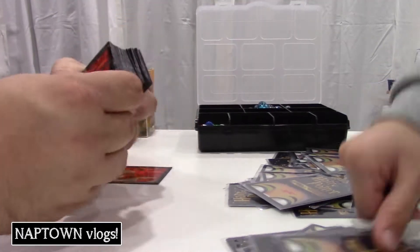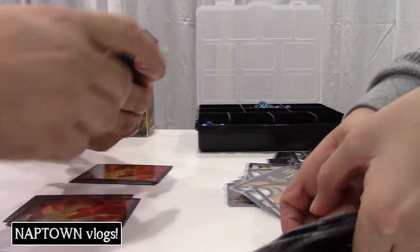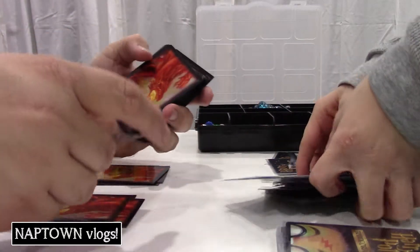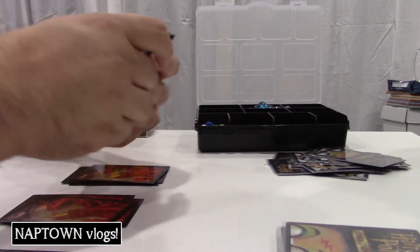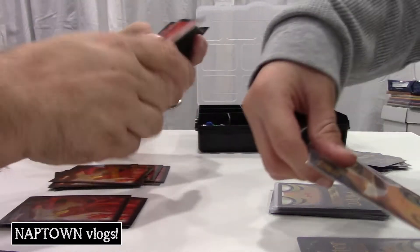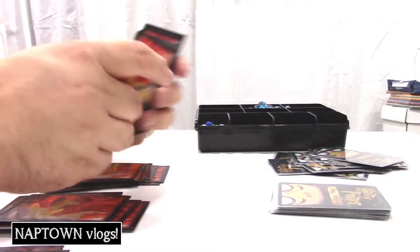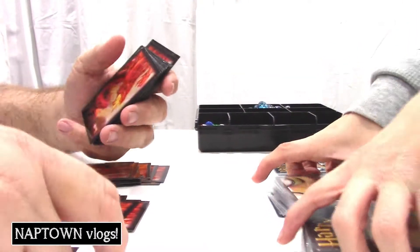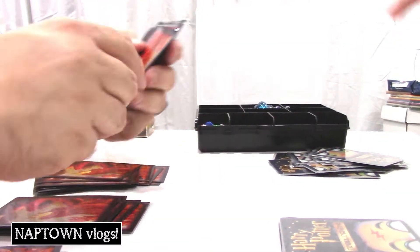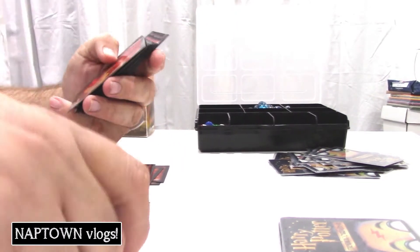Here we are a few days after Christmas. I'm going to play some Harry Potter cards. I have a bunch of videos from over Christmas, might put those up at some point — little bits and pieces. For today's vlog we'll play some Harry Potter cards, and maybe just maybe do a quick pack opening box unboxing. What do you think?